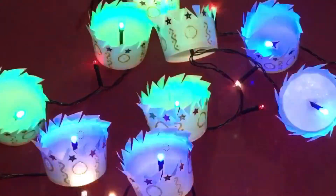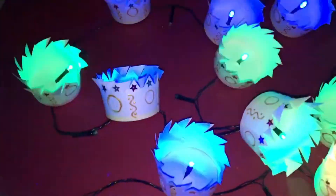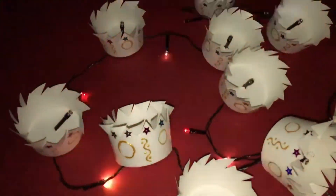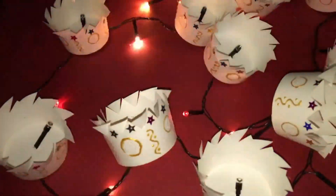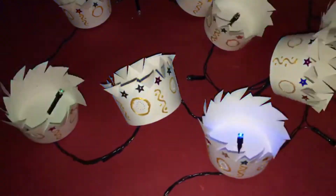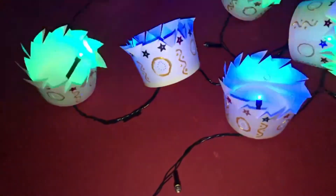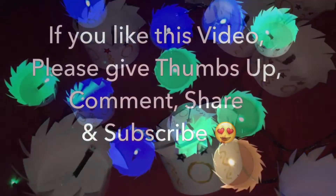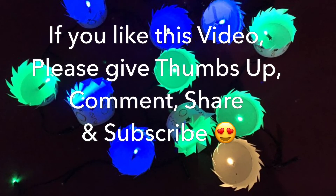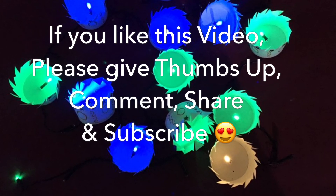There you go — you have got these beautiful Diwali lightings. You can see the designs — isn't it beautiful? If you like this video, please give a thumbs up, comment, share, and subscribe for more videos. Thank you for watching.